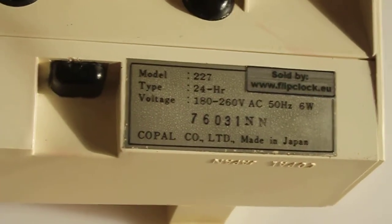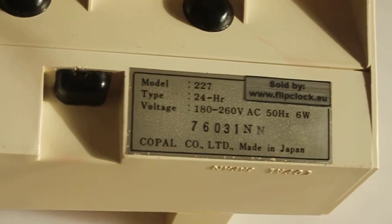Complete, very good condition, working like a charm. Just grabbing a quick shot of the label there — and that's it. Thank you for watching.